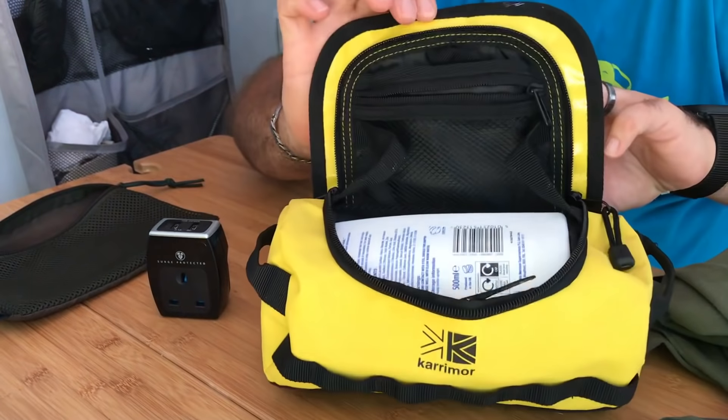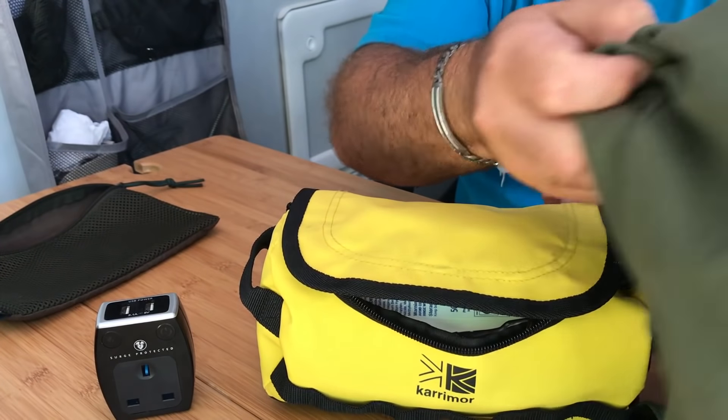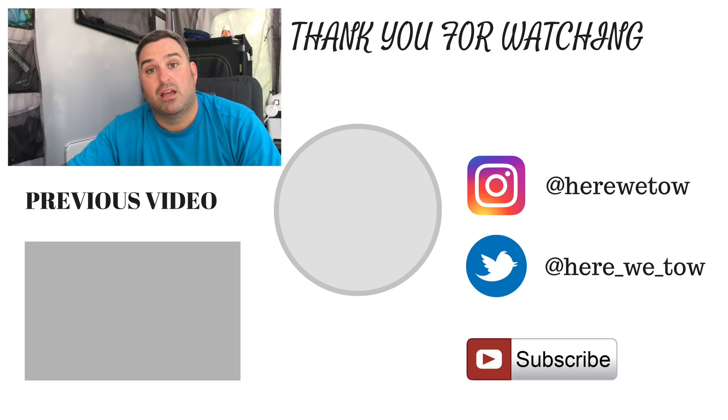So those are the three items I wanted you to see — the Carry More toiletry bag, the surge protector for USBs, and the microfiber towel. Three really simple, really cheap items that I think can make a massive difference when caravanning, camping, whatever you're doing. Leave us a comment, let us know what you think, and leave a thumbs up or down with feedback. We'll catch you on the next one from sunny Dorset.